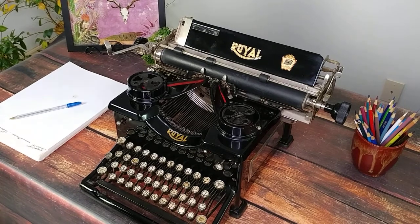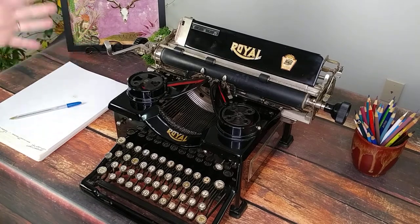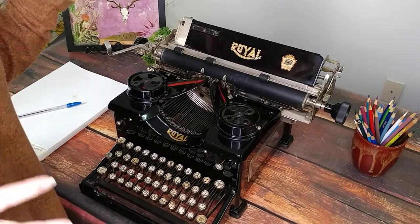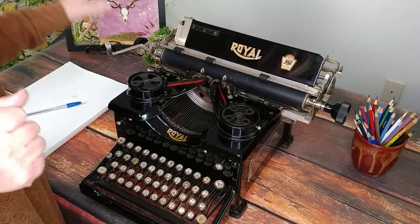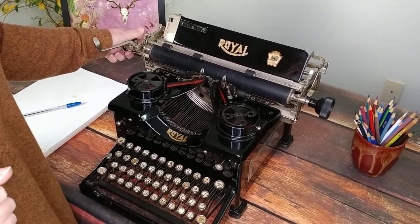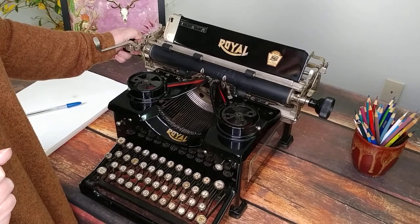We're going to take a look at a 1929 Royal 10 today. We love Royal 10s — it's the most popular style of Royal, I would say, and very iconic. I do have another Royal 10 video out there; I don't think it's the same year, but each one has something slightly different, and we're going to take a look at that today.